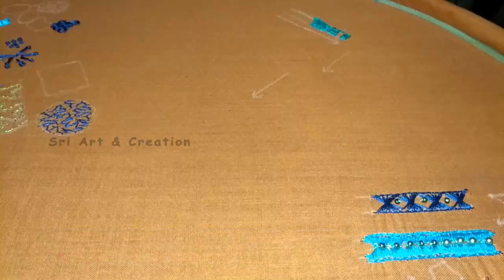You can see the basic stitches in this video. You can check the playlist in the description box and check the link in the i-card. Now let's go to this video.